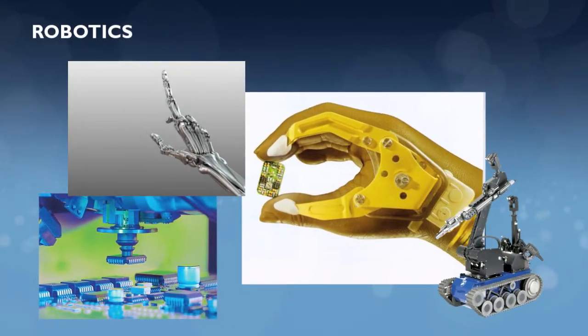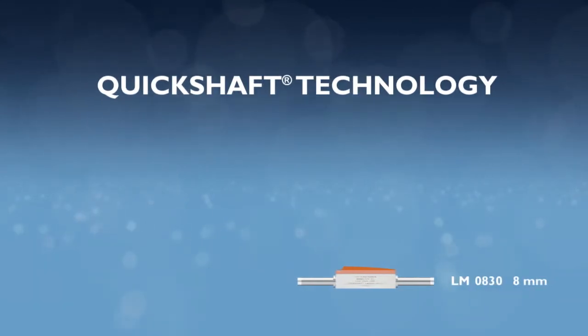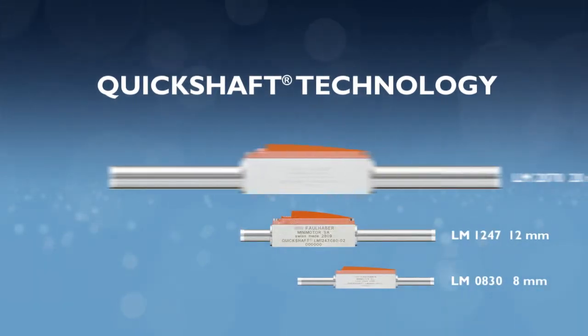The quick shaft technology offers 8mm, 12mm, and 20mm options.